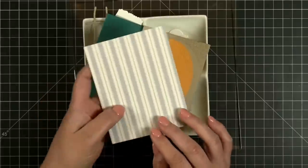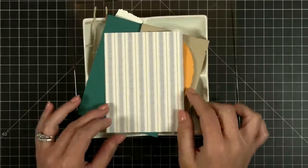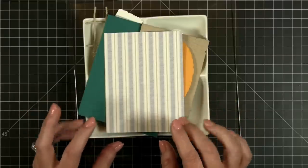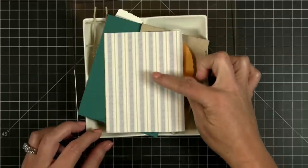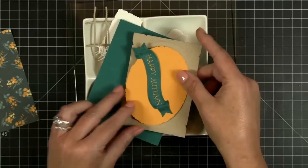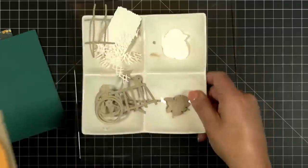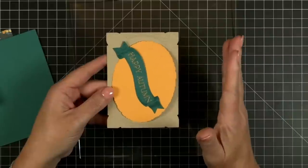If I flip it over, we have a great basic with little blue linen-looking hash marks and a creamy tan stripe. Now this is die cut from our newest layering frame set.